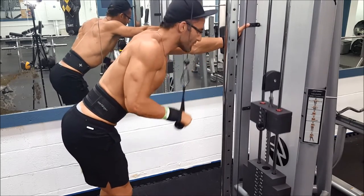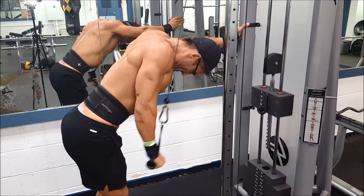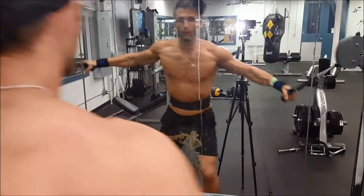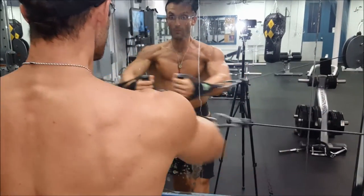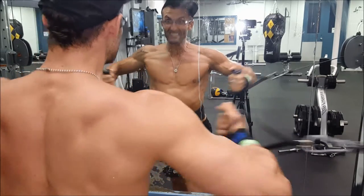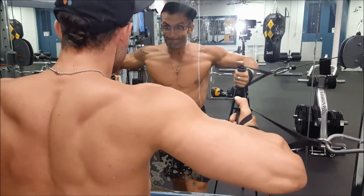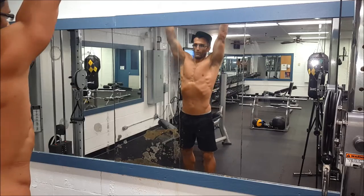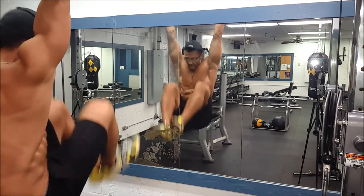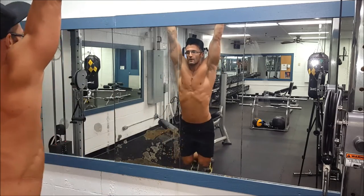Over the last year or so I've been working a lot more volume across different angles and exercises for my triceps to try to bring them up — I thought they were underdeveloped. I've noticed a tremendous difference in the development and size, and also in the shape. If you go check out one of my older videos you'll see how much smaller my triceps were just a year or two ago.